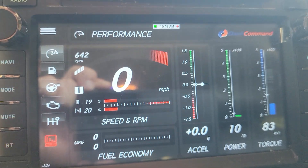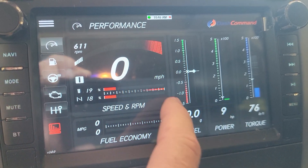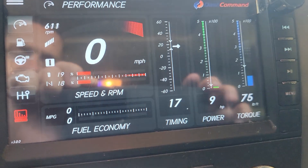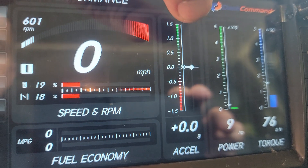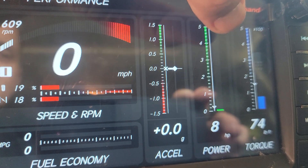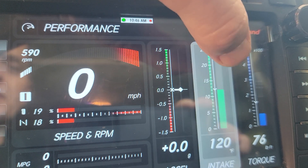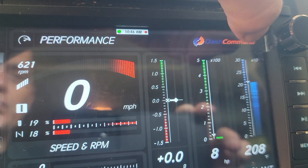You can change quite a few things on this app. You could monitor — so like this — you go to timing, accelerator. Let's keep it on accelerator power, intake temperature. Let's keep it on power.